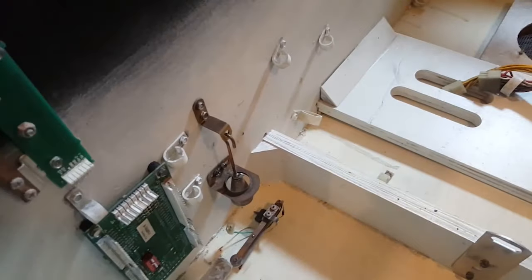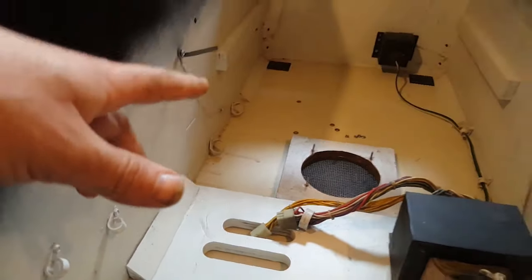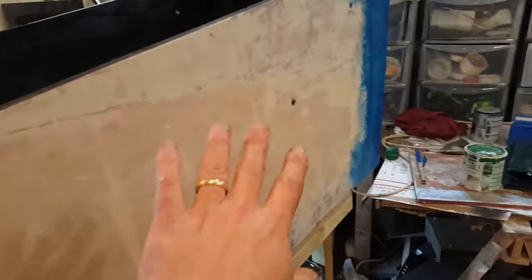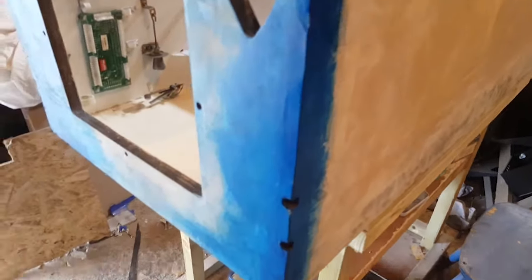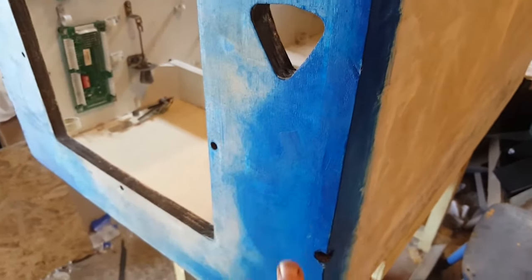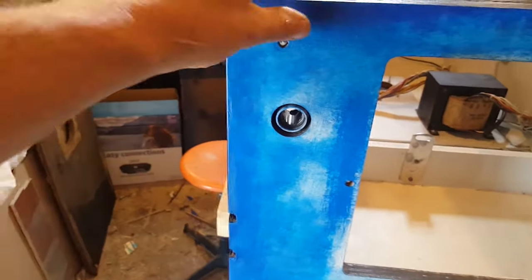Going back to the pinball section - there's not much more I can do here other than putting back the speaker and its harness, since all the other fittings are on the outside. I need to start putting the decals on, so I'm painting the corners with blue, which will also serve as a sticky primer.